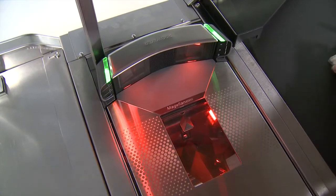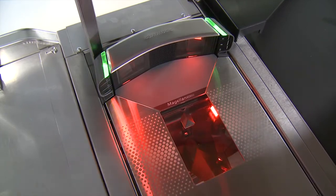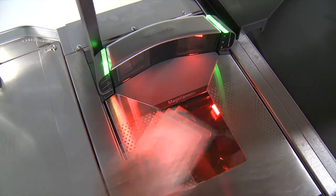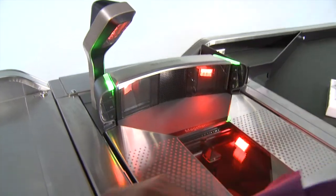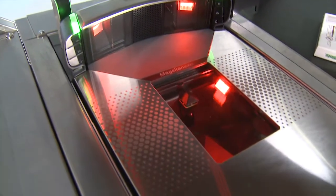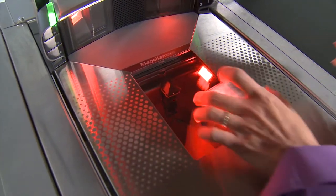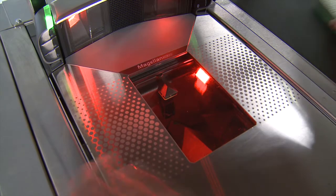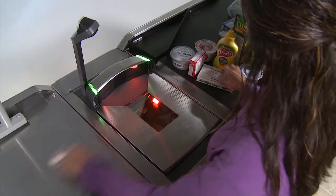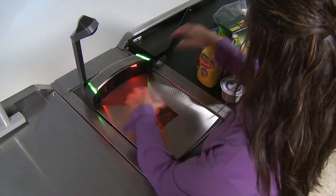The tall TDR can read both short and tall items as well as items facing the vertical window. While the short TDR cannot read the tops of tall items, it reads short items and items facing the vertical window very well. Simply slide the items across the horizontal window with the barcode facing up. When you get used to not reorienting items, you will find that you can scan more items per minute with less effort.